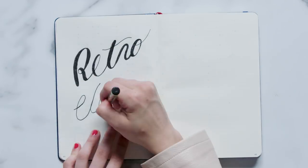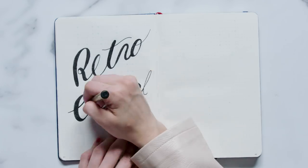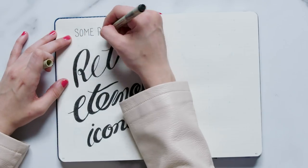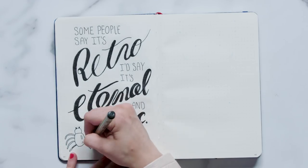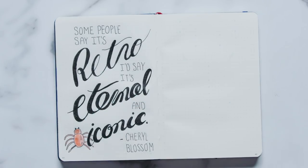When I knew I'd be including a quote page this month, it was nearly impossible for me to only pick one quote — Riverdale has so many witty lines. I decided to go with one by Cheryl Blossom, who is known for having some of the most over-the-top quotes. The quote is from the first season: 'Some people say it's retro, I'd say it's eternal and iconic.' I highlighted the words retro, eternal, and iconic by using a large cursive script font for those three words and a simple, tall, skinny font for all of the other words. I really wanted to keep this quote page simple, but I couldn't do a quote by Cheryl and not include her spider pen — I drew it in the open space towards the bottom left corner. You can finish off this page by coloring it in with a purple or pink marker, making a cute little quote page dedicated solely to Cheryl Blossom.